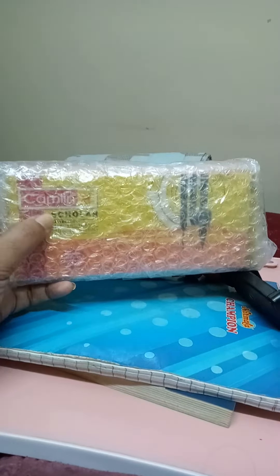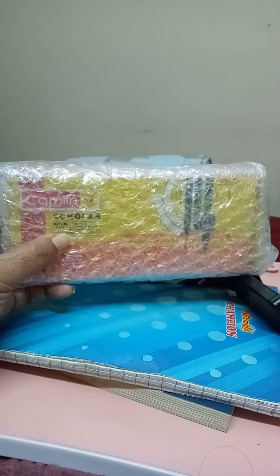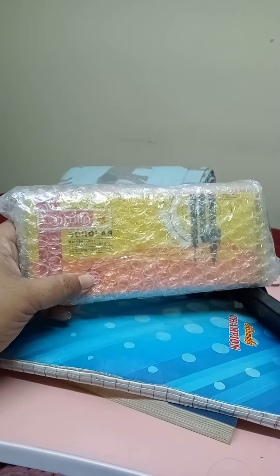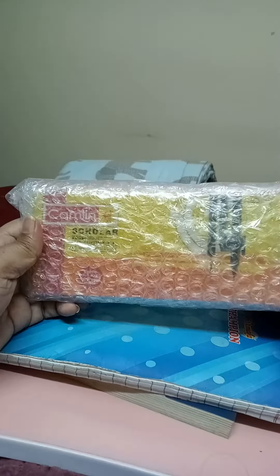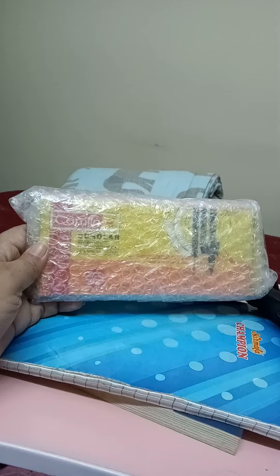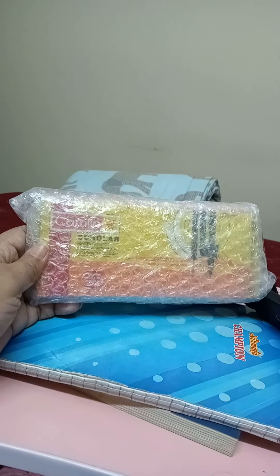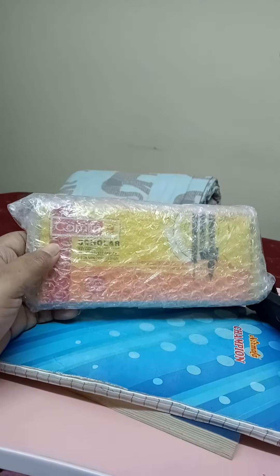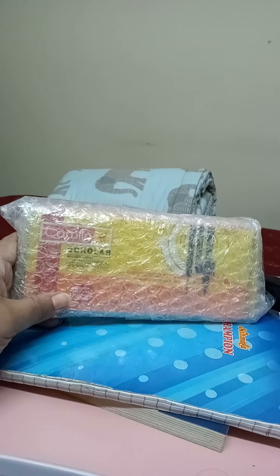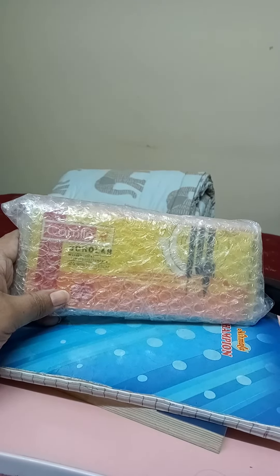I have bought a Camlin Scholar Geometry Box. Why would I need one? Well, I was solving one paper of class 6th recently, and there was this problem in which they had told that without using a protractor, how we need to draw a 60-degree angle arc.